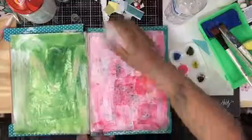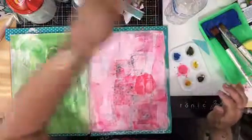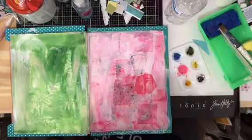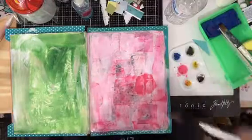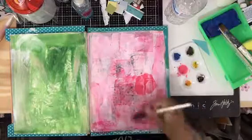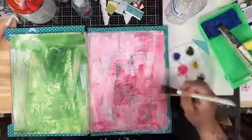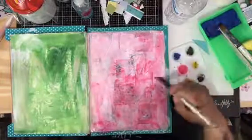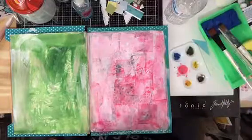Anyway, try that — it is really nice. I'm sorry that I'm whispering; I hope you can hear me. I don't want my husband to hear that I'm in my room while he's in there painting. I just had to show you this really quick. You can even spread it around if you want, because the page already has alcohol on it. I just wanted to show you that technique — I'll see you in the next one, bye!